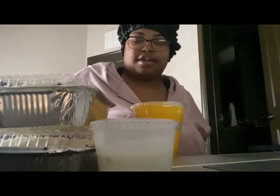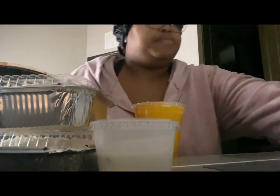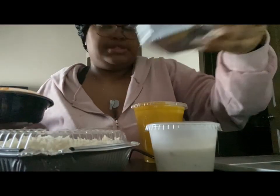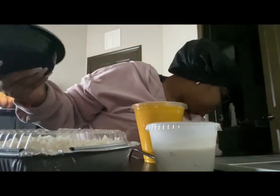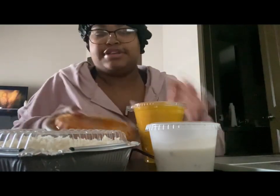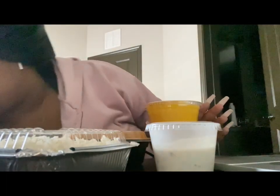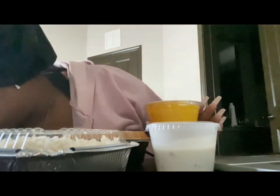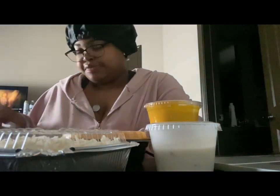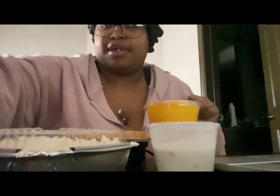They didn't give me any silverware or anything. I'm going to save this extra rice for something else since they already gave me one. Y'all, look how good this looks — I'm so excited! Let me go get a fork and a spoon real quick, do a little work, and I'll be right back.